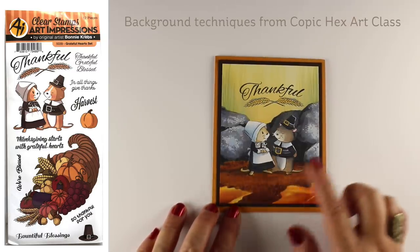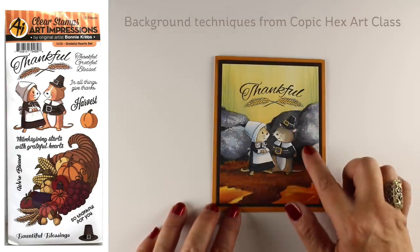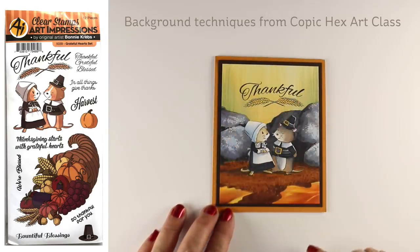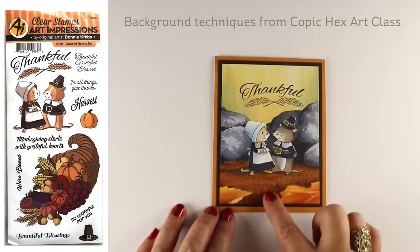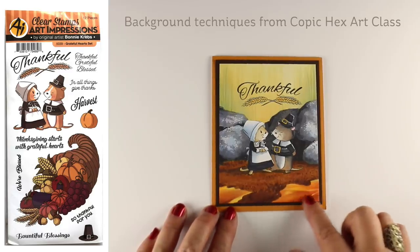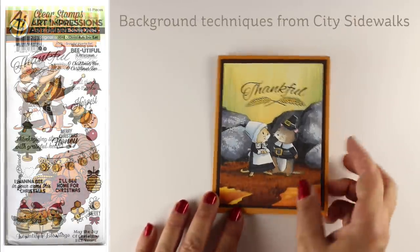This one is so cute. I love the little mice here, and for those who have taken my Copic Hexart class you'll see there's rocks. The texture of the rocks that we've learned in that class, the grasses in the back, the dirt below them, and then I just did the corners of some leaves. They don't even have to look like leaves if you make a few veins in them and turn the whole thing into a beautiful scene with a stamp set like this.